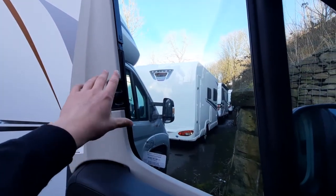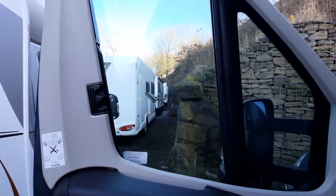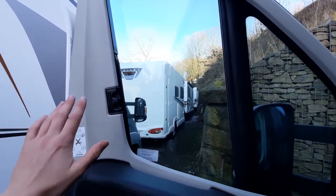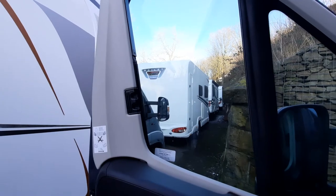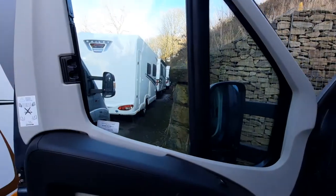If these do get jammed, do not force them because they will rip and tear. As a rule of thumb with anything in a motorhome, if it feels like it's being forced you are probably going to do something wrong, so take a minute to assess what you're doing. Lead from the bottom and it'll just avoid them getting caught.